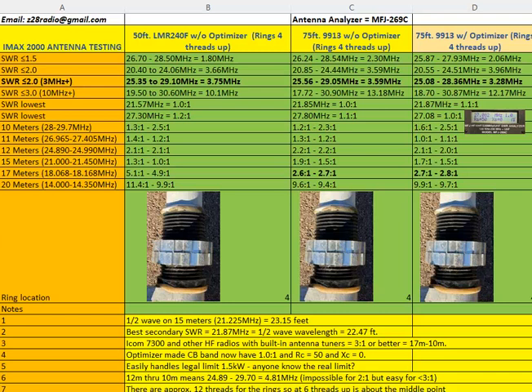On 17 meters I'm seeing 2.7 to 2.8 SWR — run the antenna tuner on the radio and it irons it out no problem. Another great finding: it works on 15 meters without an antenna tuner. It's a half-wave on 15 meters, and if you do the calculation it makes sense why it would have very good SWR. Regardless of which coax I used, I was sub 2 to 1 on 15 meters.